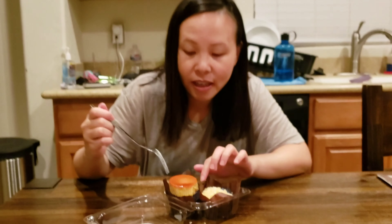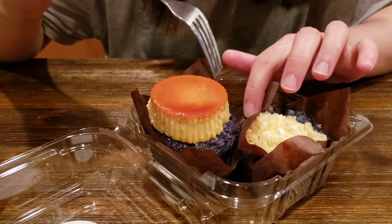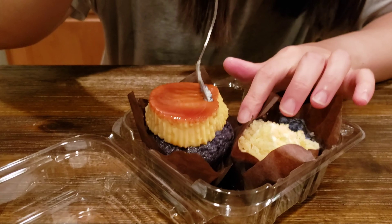Kind of smells better than it tastes. I think because it's trying to have that cheesecake flavor and then there's also the ube flavor — not sure if they blend well together. Because if I like ube, I want the ube flavor, and if I like cheesecake, I want that cheesecake flavor. But this kind of has these competing flavors. So that one's okay.